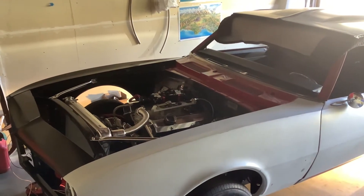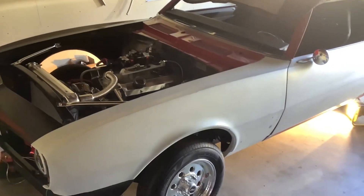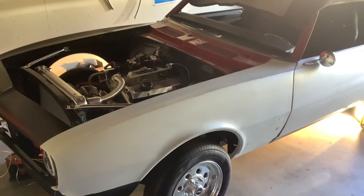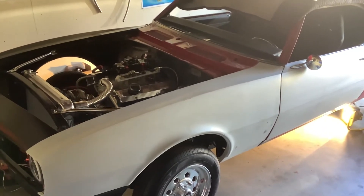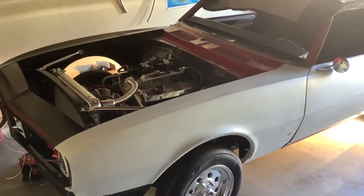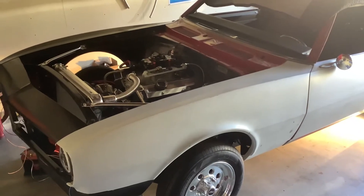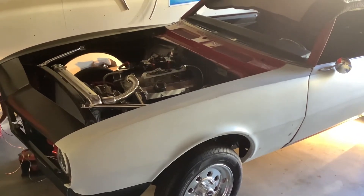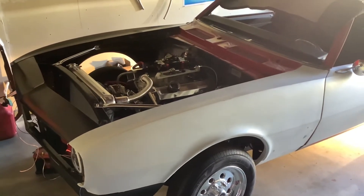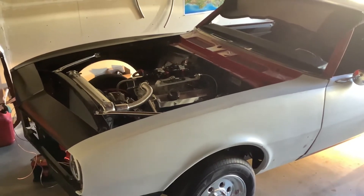I thought I'd make another quick video — haven't done one for a while. Starting back on the '68 Camaro, putting this thing back together after 25 years. Just put the 3-inch exhaust on here all the way to the bumper with Super 44s, so here goes — I'm gonna start it up for you guys.